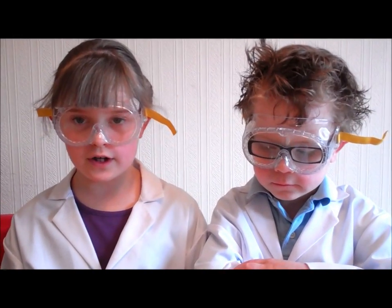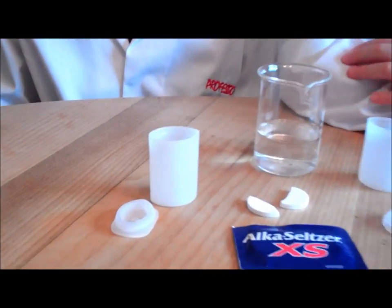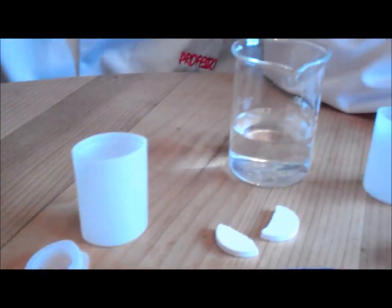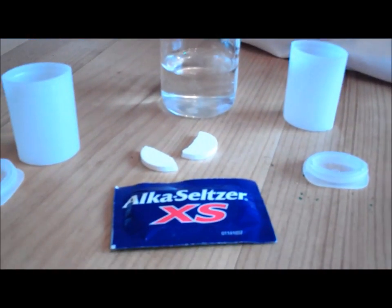Hi, I'm Professor Eve and I'm Professor Owen. Today we're going to do a quick experiment using old fashioned foam containers, warm water and ultra salts tablets.